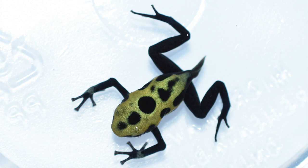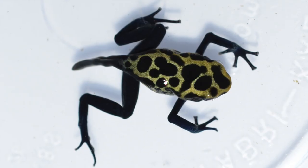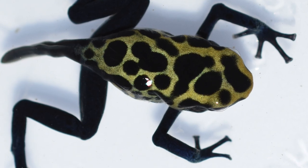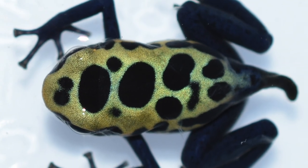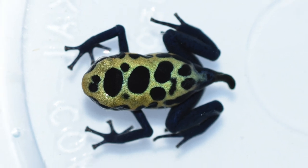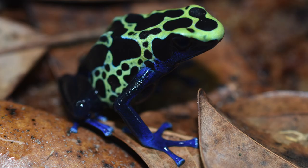We'll start off with a few Dendrobates tinctorius green cipolini. These are really great frogs because they're really variable. I also wanted to show you guys what they look like as adults, so here's a picture of an adult green cip.